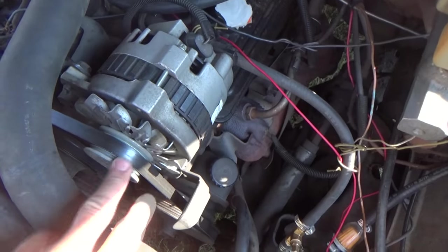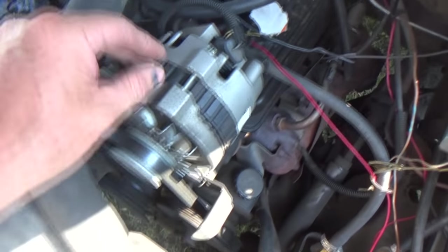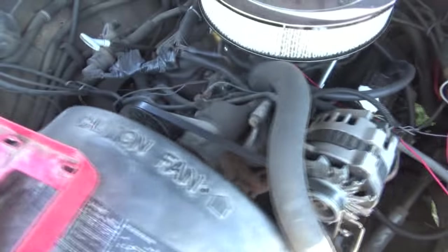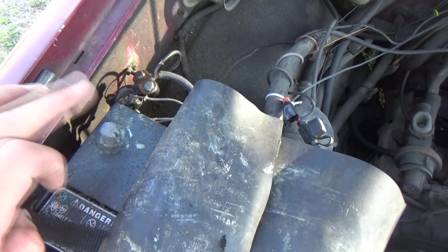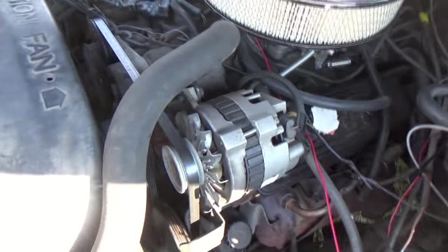I'm going to replace the alternator on my 89 Chevy. The first thing I did was come over here and disconnect the negative of my battery. Now I'm going to disconnect this.